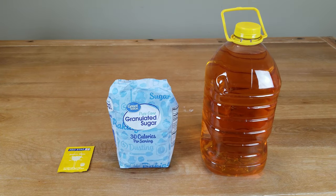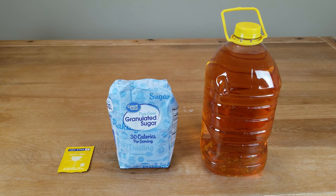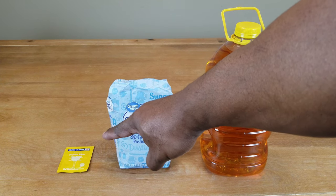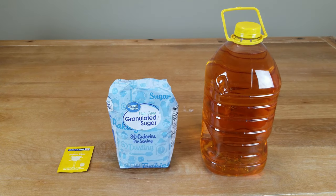The thing I like about making apple wine is that there are only three ingredients — it's as simple as it can get. We've got one gallon of apple juice, about two cups of sugar, and about a quarter of a teaspoon of yeast. That's all there is.